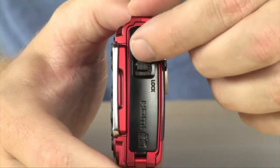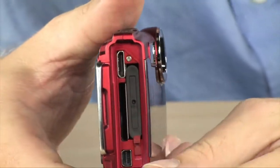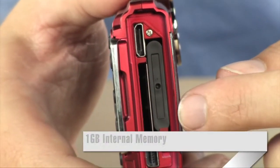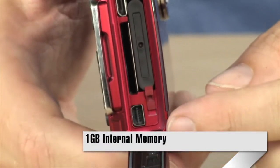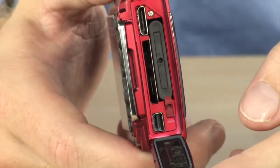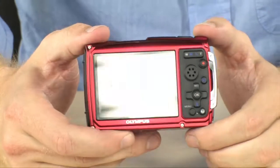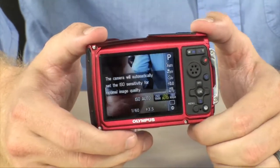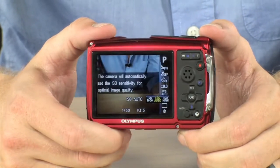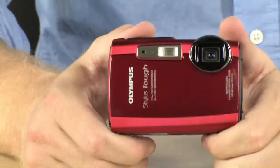On the side, this is where you access all of your ports and your memory cards — all sealed under there to keep it weatherized. Inside you do have a rechargeable battery as well as an SD and SDHC slot, HDMI, AV, and USB as well. It's going to be able to handle freezing temperatures down to 14 degrees, so it's definitely perfect for being out on the slopes. It's going to do HD video as well and even includes tons of cool in-camera filters so you can do some photo post-processing right in the camera itself.